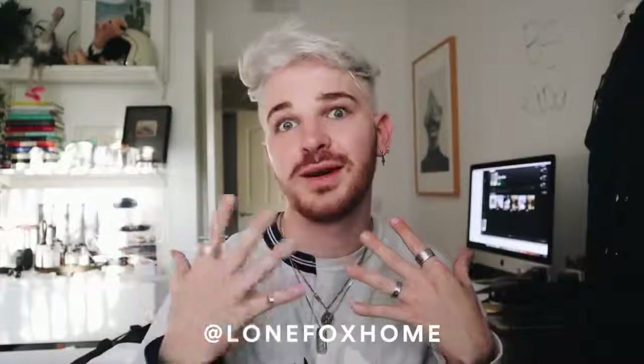If you'd like to follow me on Instagram, it is lonefoxhome, and if you want to follow my personal Instagram account where I post pictures more of myself, you can follow me there too. But without further ado, let's just get into this video.